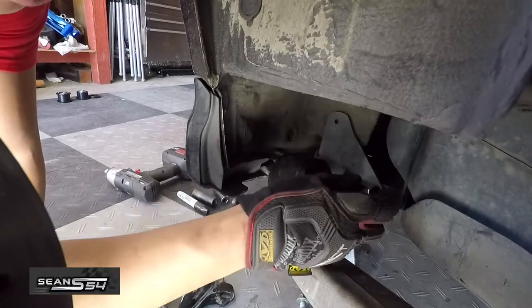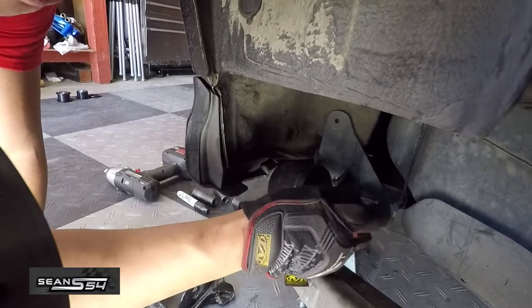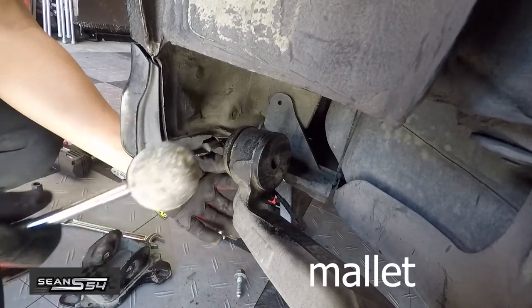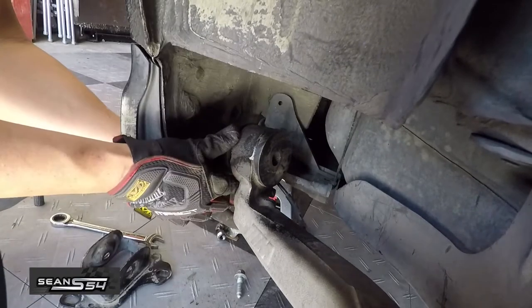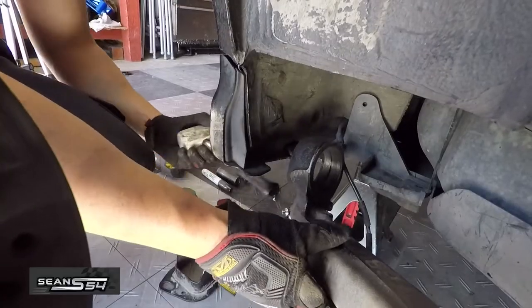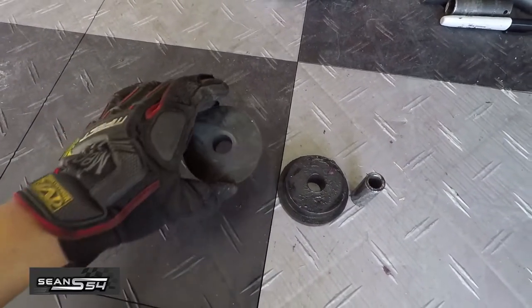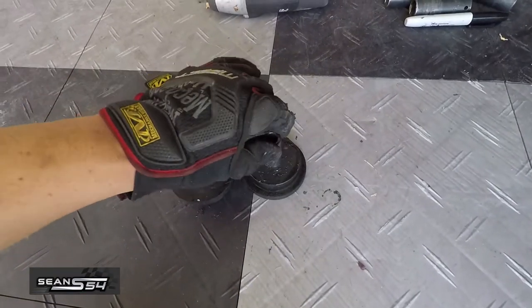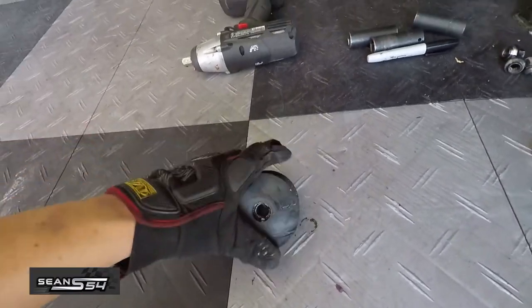I'm just going to use a half inch drive to knock out that pin. Pin comes out. I don't want to mess up the Power Flex bushing so I just tapped it out with a hammer and it comes right out. Here's the Power Flex poly bushing which has been great so far, but now I'm looking for the upgrade.